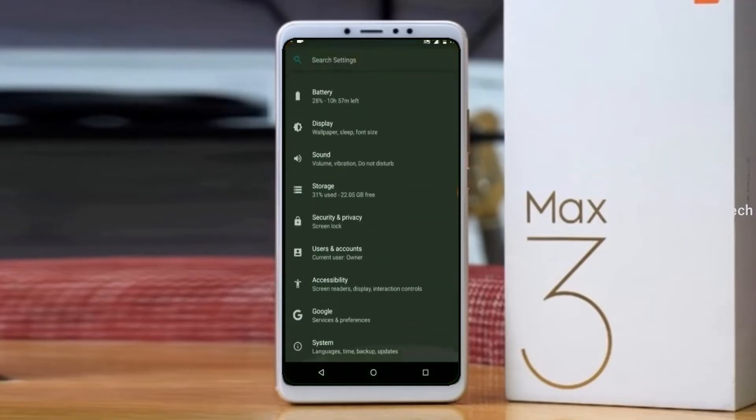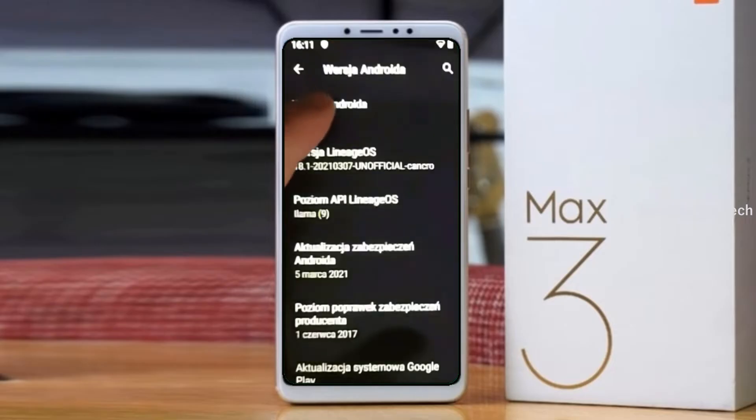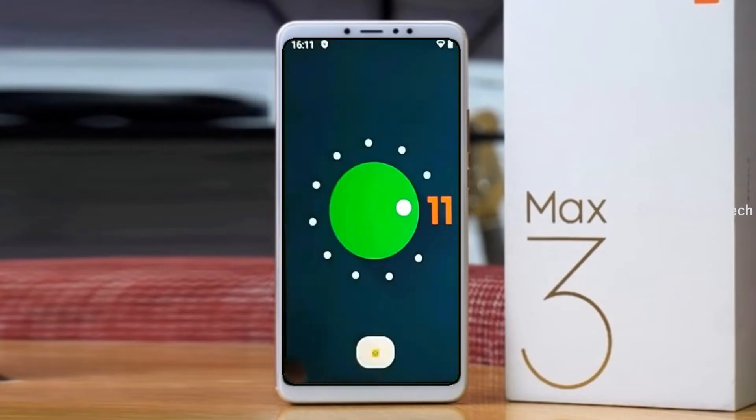Hi friends, my name is Shyam and you are watching Shreya Computer Tech Channel. Today is good news for Xiaomi Mi Max 3 users — Android 11 Easter Egg is really easy for these users.